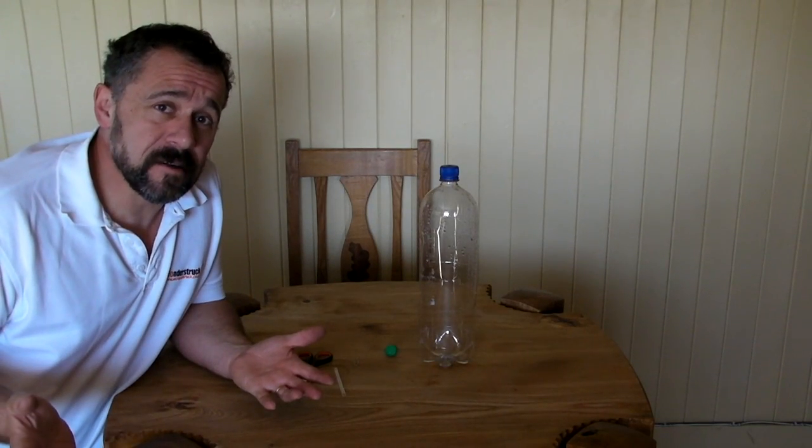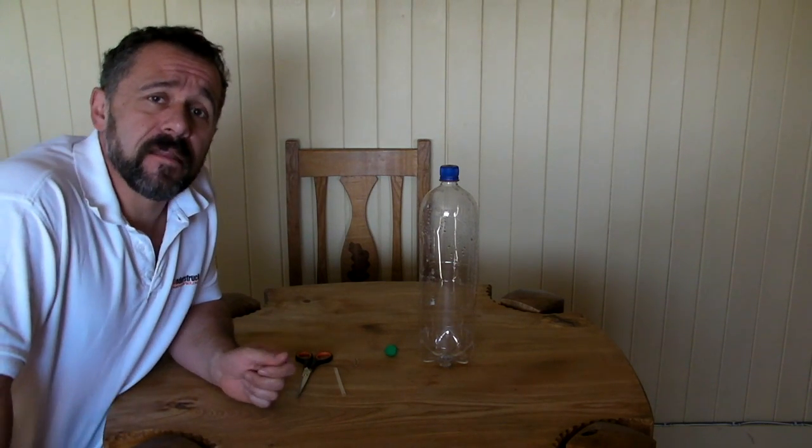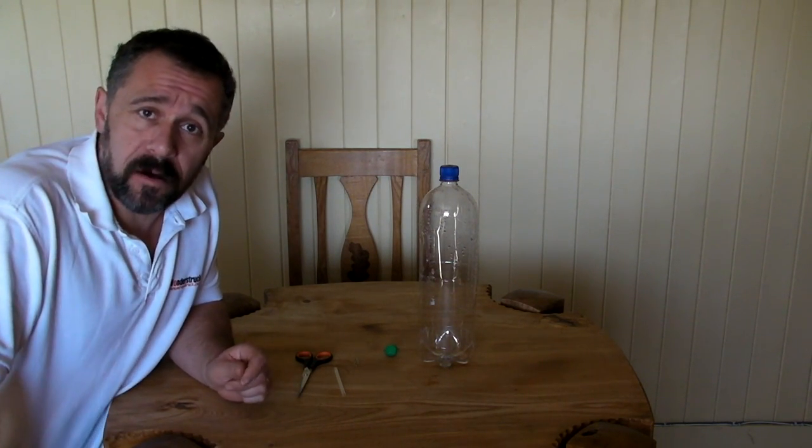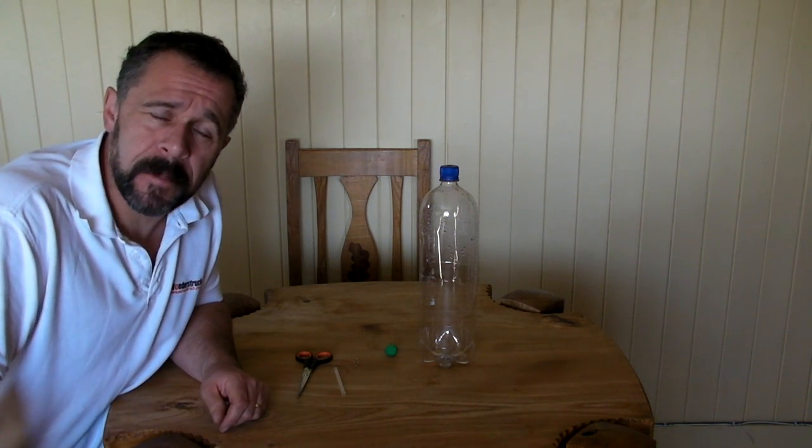So what's a Cartesian diver? Well it's really simple. It was invented, so they say, by the French philosopher René Descartes who was around from about 1596 to 1650, something like that.